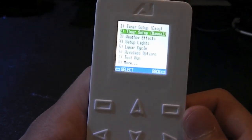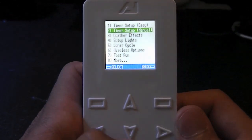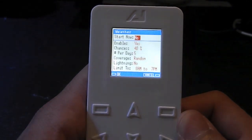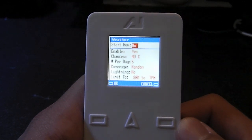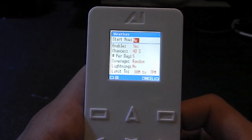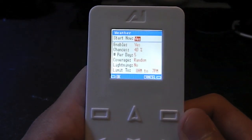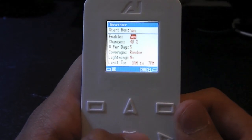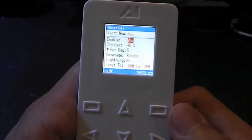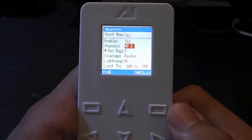If you want, you can scroll down using the down arrow and enter manual timer setup, but I'm not going to go through that. Over here is weather effects — hit select and take a look. You can choose to start the weather now and hit yes. Do I want to enable it? Yes I do. Scroll down — yes, it's enabled. What is the chance that this weather is going to occur?